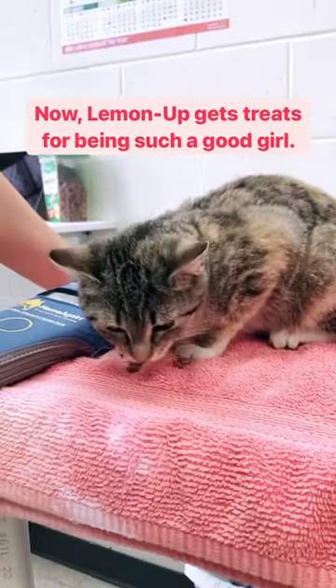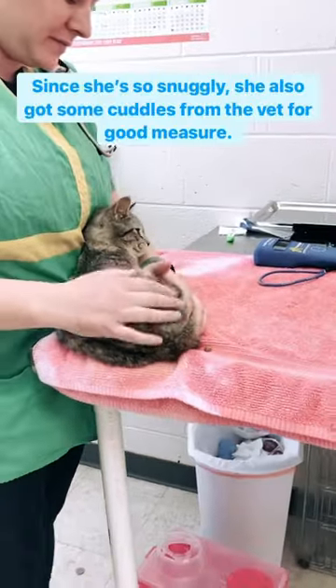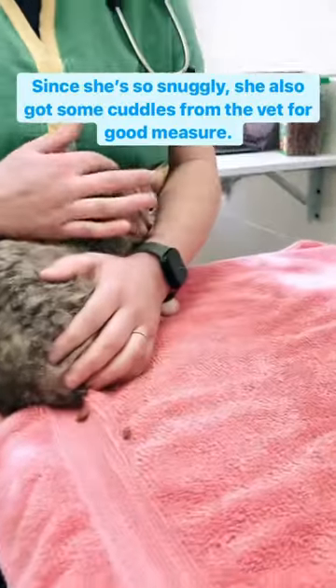Now, Lemon Up gets treats for being such a good girl. Since she's so snuggly, she also got some cuddles from the vet for good measure.